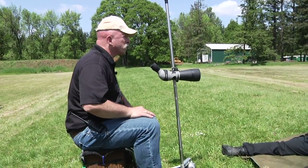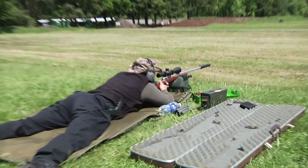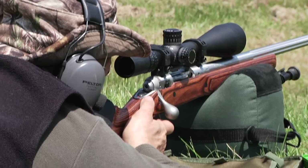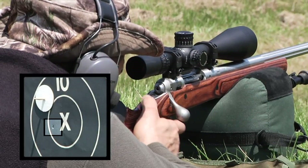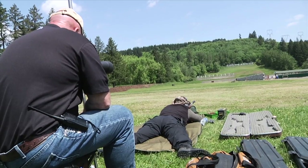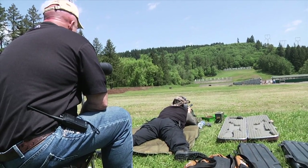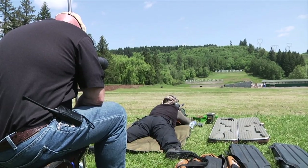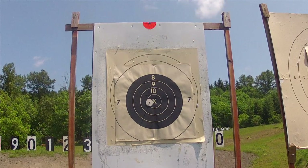Now make it a quarter — the wind's changed up. Very consistent shooting. Good job, Murray. Looked perfect. You see where you're at? Left side of the x-ring. If you came one quarter minute right, you'd be centered. Looked like a dead center x.